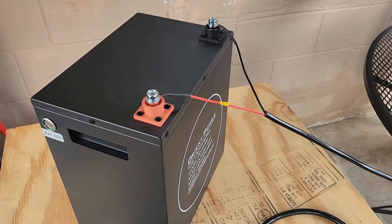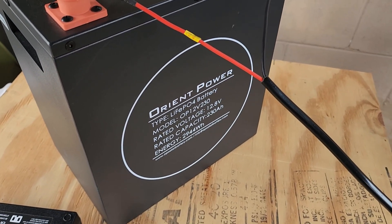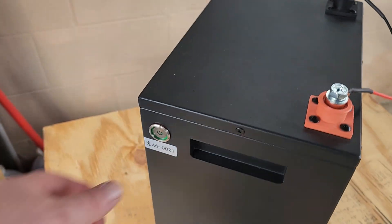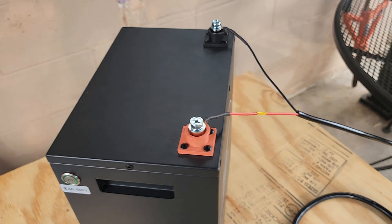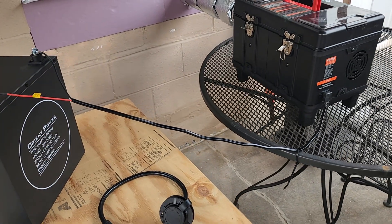To power the unit I've got this Orient Power battery — it's a 230 amp hour 12-volt battery and it works great. I've been very pleased with it. One thing I really like is it has an on/off button right there and you can also check everything with the display, so it just makes it very easy.